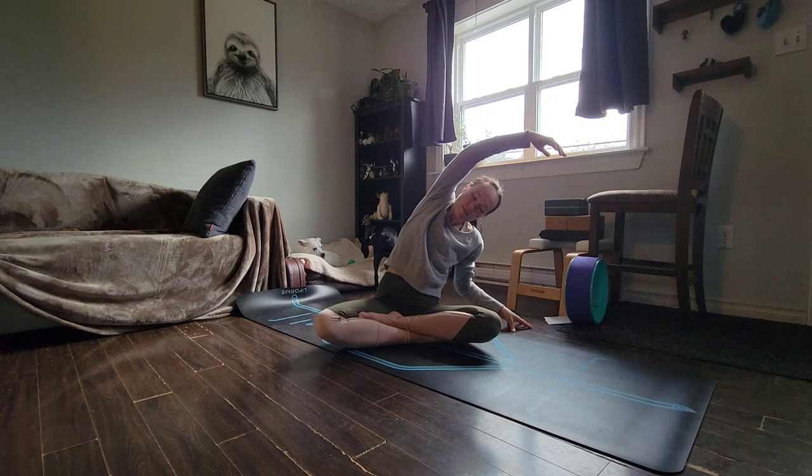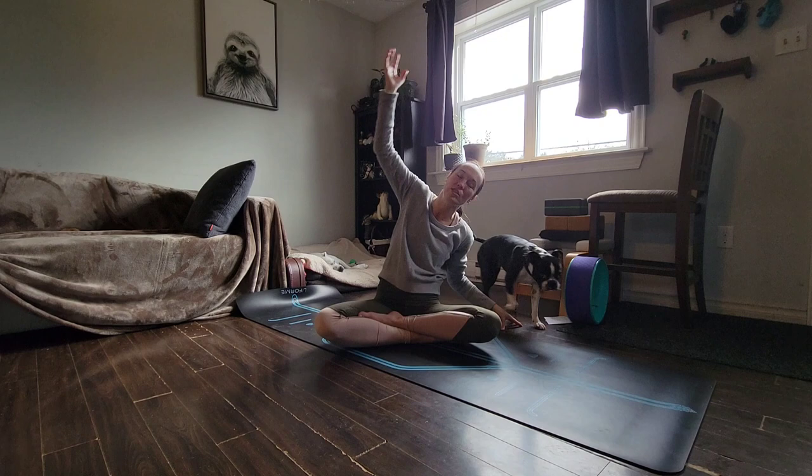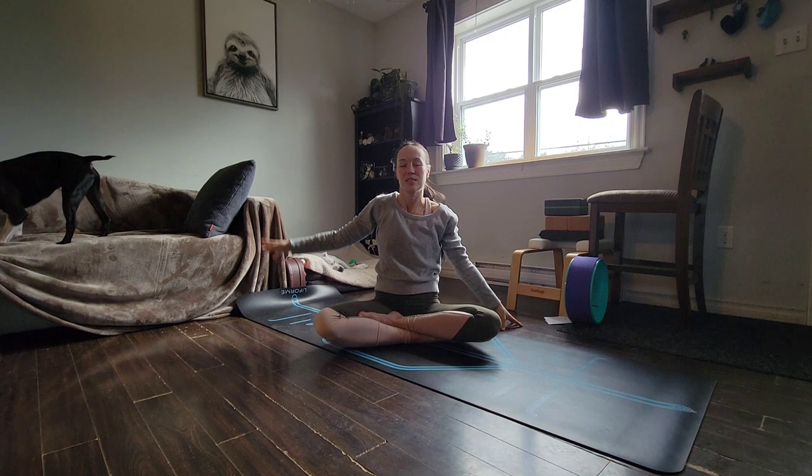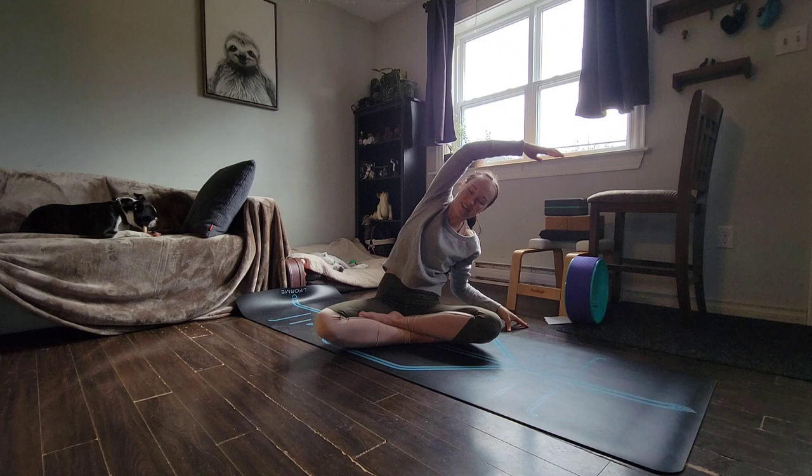I'm going to take it nice and slow today. Just notice as I breathe in, I reach up and over, taking it to the other side. And then I'll just let you flow for another moment or two, another time or two on each side.